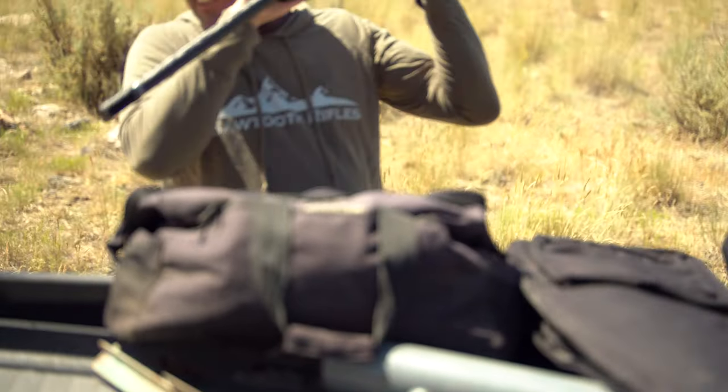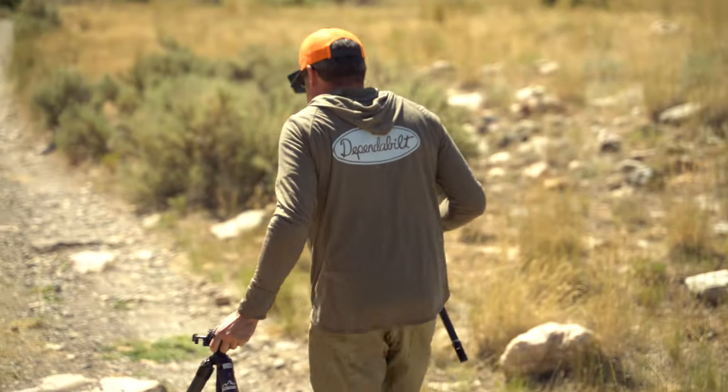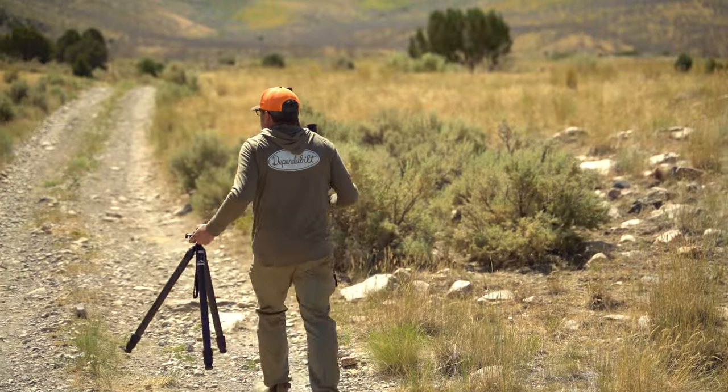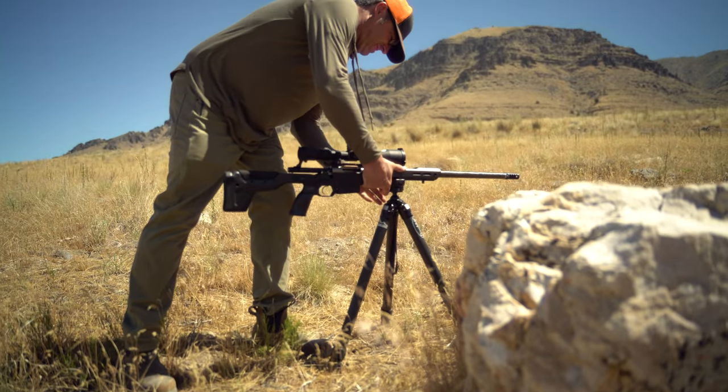We discussed how barrel break-in is yes, it's a thing — and yes, it's kind of bullshit. So to that end we headed out to the desert and he basically relayed to me how he goes about breaking in a barrel. Matt initially started the process at 25 yards with bore sighting.